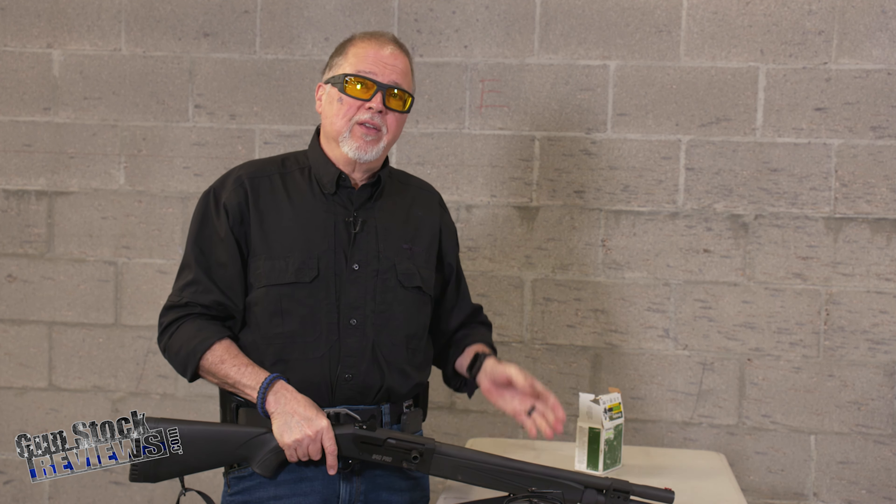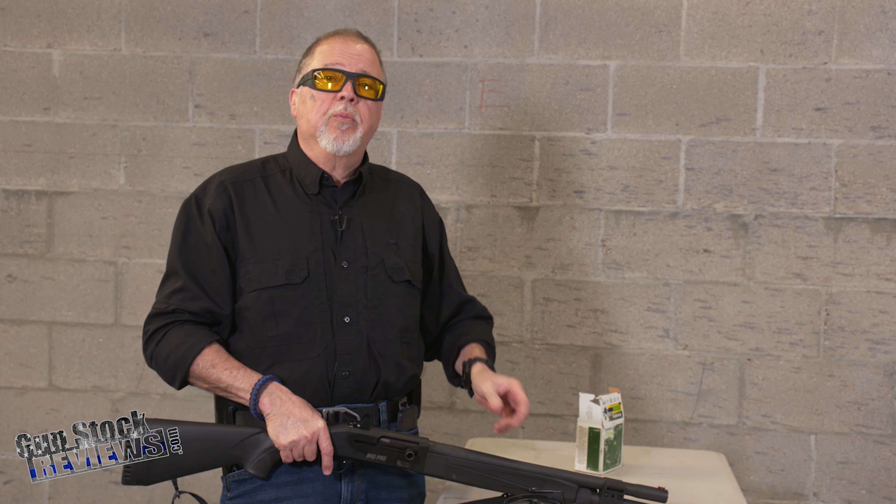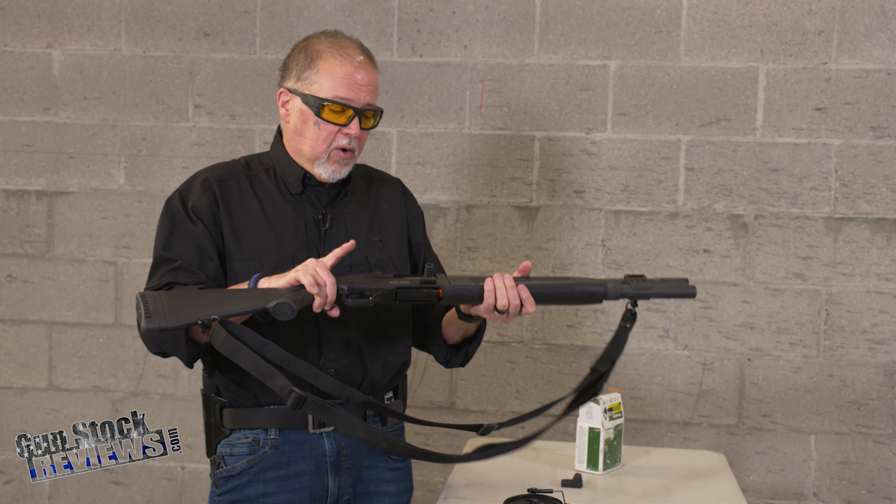Before we start, I'd like to ask you to please like this video, share this video, and subscribe to the channel so we may continue to bring you content like this. What do I have here?